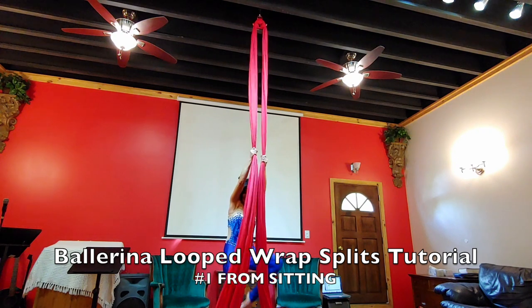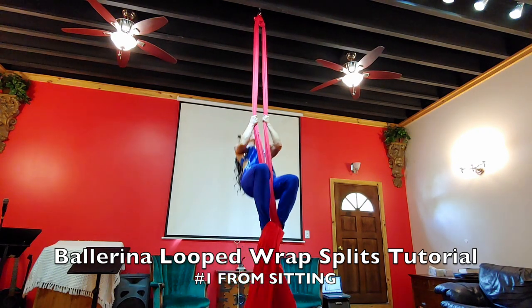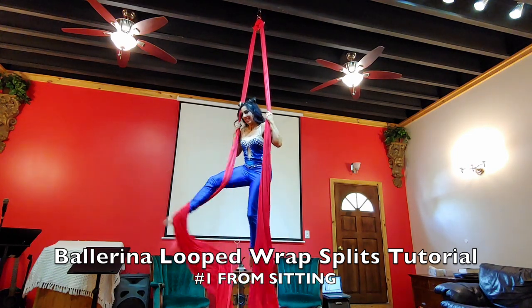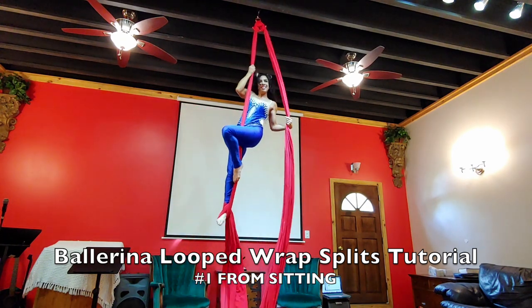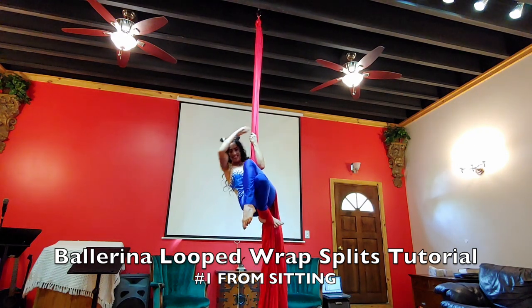This is your tutorial for your Aerial Silk Ballerina Loop Wrap Splits. There are two ways to do these splits. The first is from sitting. You're going to do a figure eight leg lock on your right leg on a single silk. Come up to standing, making sure that the left silk is under your armpit as you sit down.